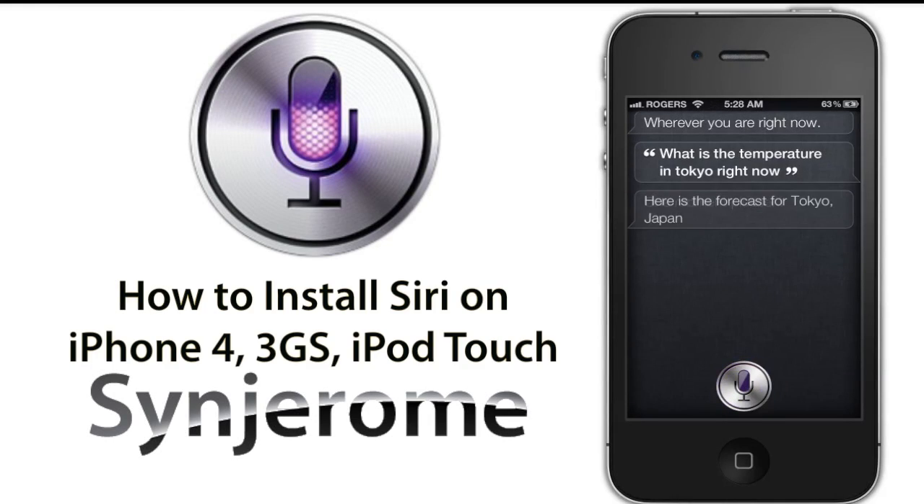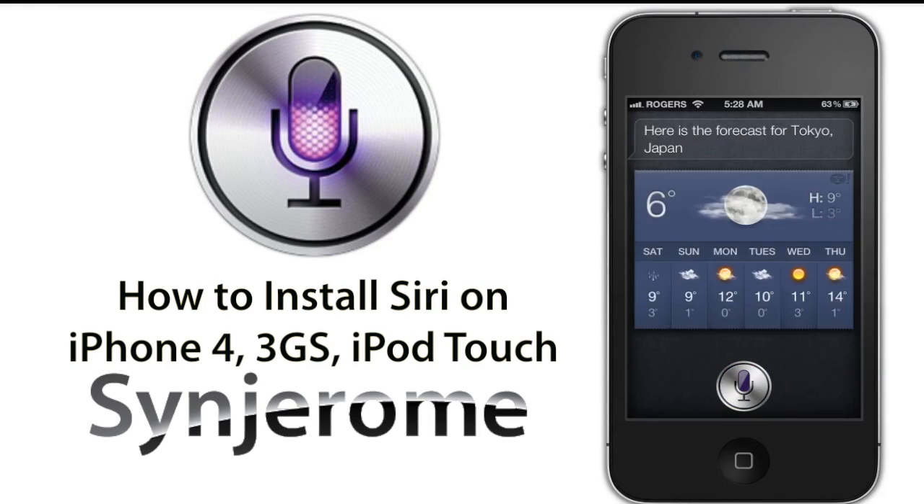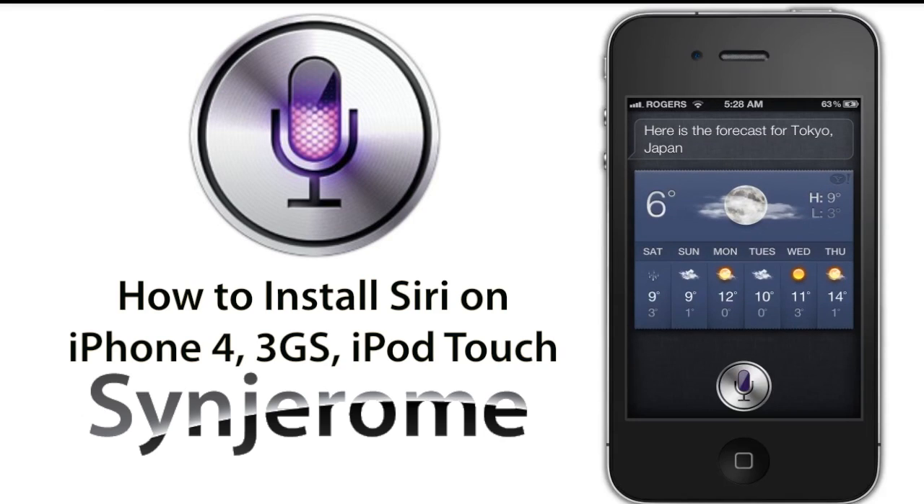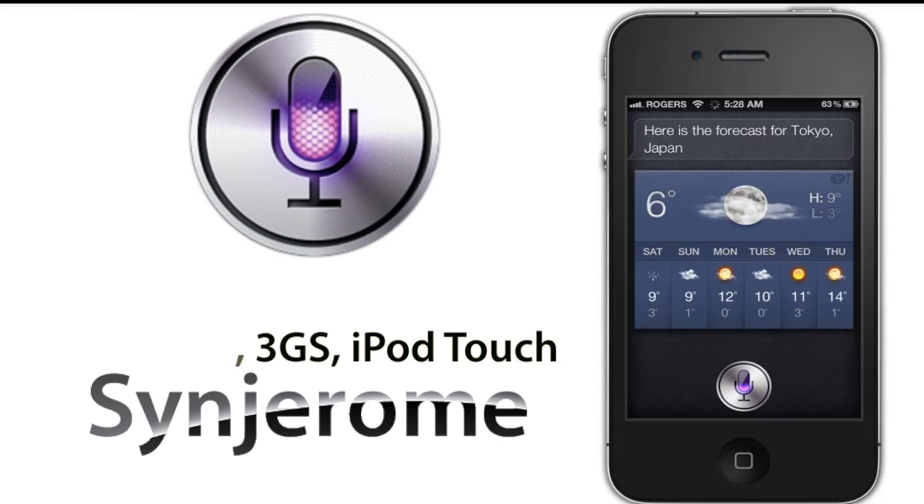Hey YouTube, it's Sun Jerome. Today I will be showing you how to install a fully functional Siri Virtual Assistant and Siri Dictation for free on your iPhone 4 and iPhone 3GS. And also it will work on your iPod Touch.